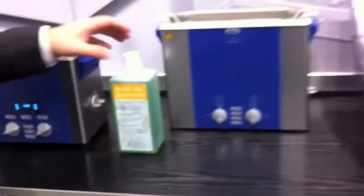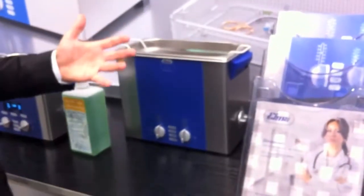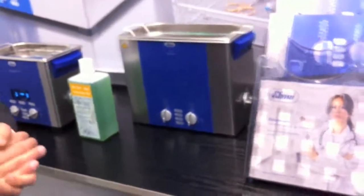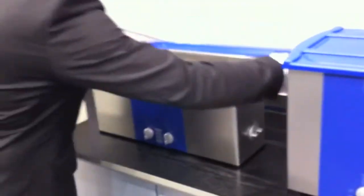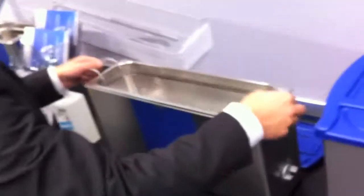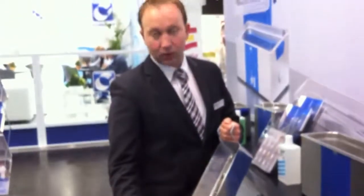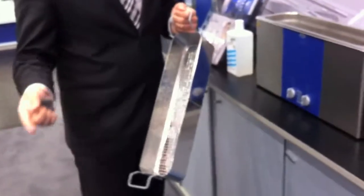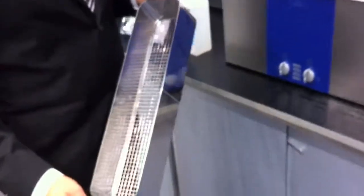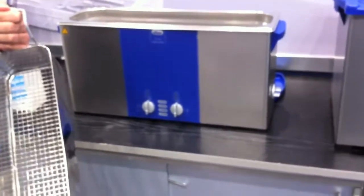Further on, we have the six liter version for standard instruments but a bigger quantity. Very interesting is also this long machine here with a long but narrow basket for needles, small scopes, or other long items. This machine is very handy for tray cleaning especially directly in the operation theater before the instruments go to the CSSD department.